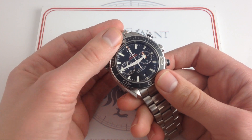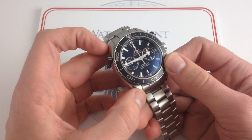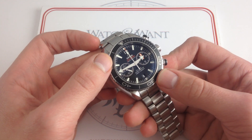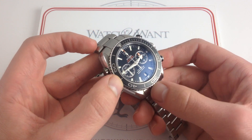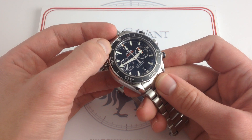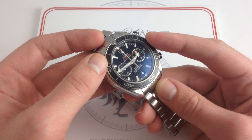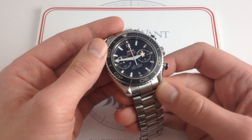As of 2011, the Planet Ocean family — itself conceived in 2005 — was upgraded with the addition of the Omega in-house caliber 9300 chronograph and the 8500 in the time-only dive watch, but also the ceramic bezel inserts. These two elements took the family to the next level. Now they had the substance to back the outsized style. The ceramic is a fantastic addition because while the old Bond Seamaster bezel was an absolute scratch magnet, ceramic is a huge upgrade — it ensures your high-end watch stays that way, and gives greater resilience for those who go desk diving.